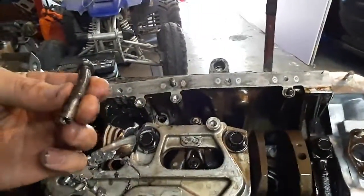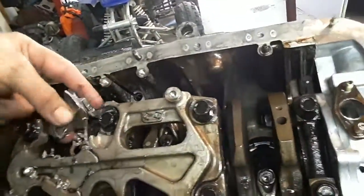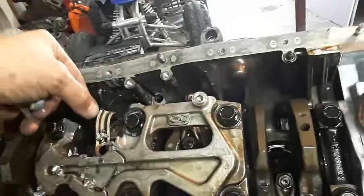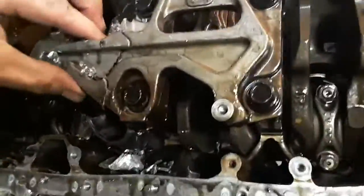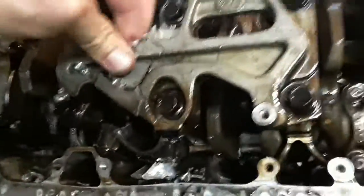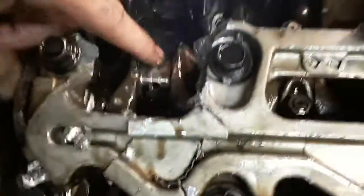What's that? Oh my God. Hey, that was on a piston at one time. Look at that! Can we machine that out?